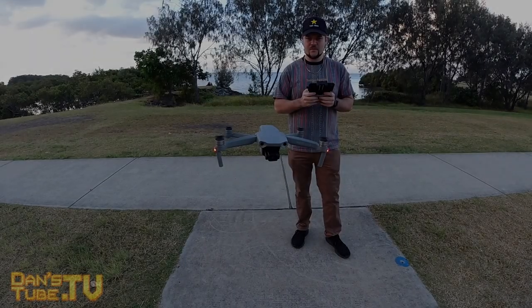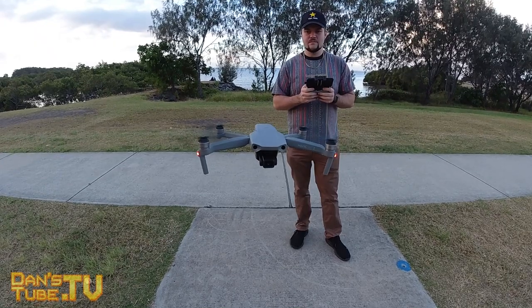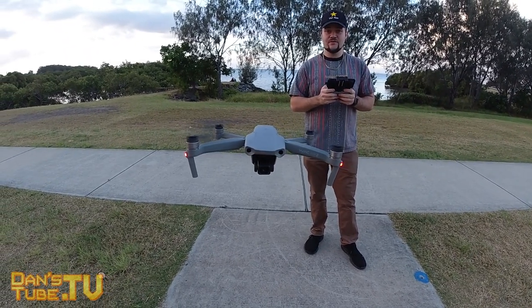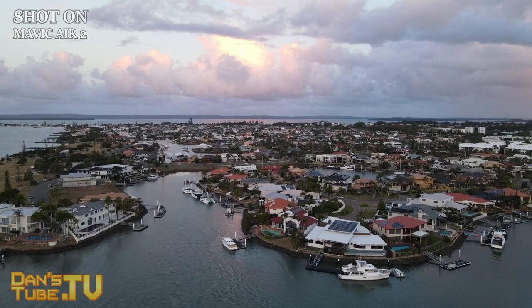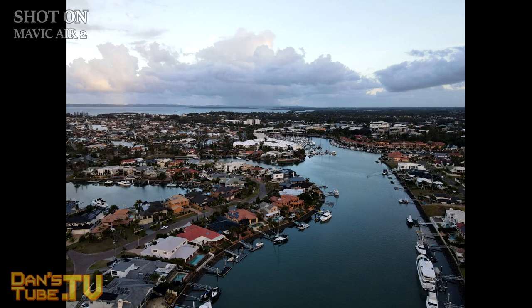What's poppin? Brand new drone just dropped in. Hey guys, Dan here from dansetube.tv and you can expect brutally honest tech reviews on the channel. I have flown many, many drones in the past and if you're new to the channel, I focus a lot on drone content but I also have lots of other tech content as well, so make sure to subscribe and smash that notification bell.